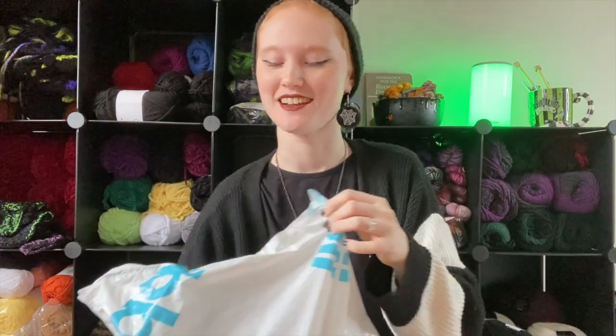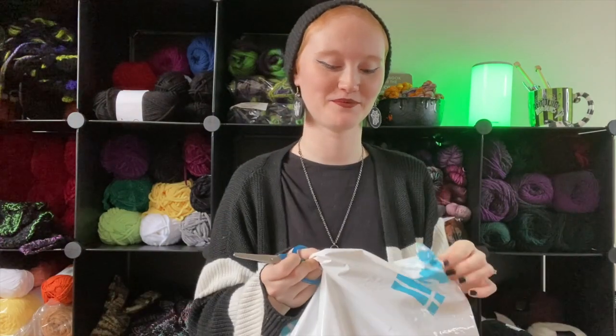I thought the idea was super fun — I like the idea of challenging myself to use different yarns than I'm used to. Even if I don't like the colors I'm excited to work with new yarn, because it gives you a chance to expand what you're used to. I typically end up going with the same yarns over and over, so I'm excited to see what's in here.